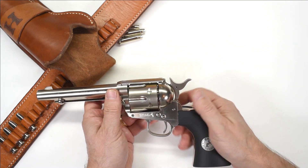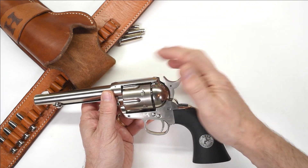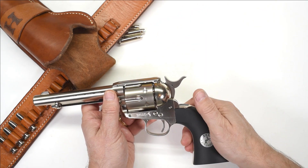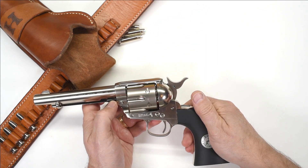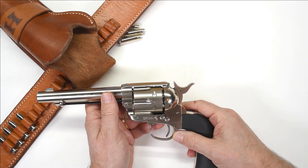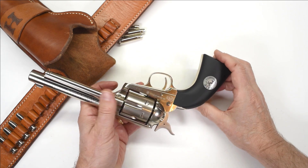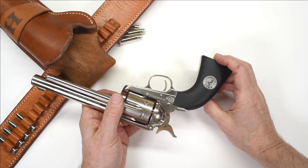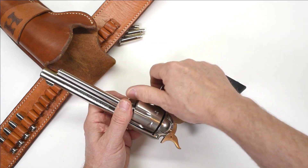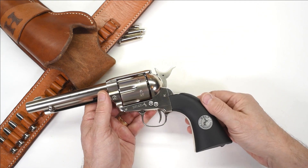That's something that the authentic cowboy guns back in the day did not have. The smart cowboys made sure to leave an empty chamber in line with the hammer and barrel, so that if the hammer did get hit by something — like a saddle on your horse or a gate post — the gun didn't accidentally fire a shot down your leg. Apparently, cowboys who did not learn that lesson often walked with a limp. You don't have to worry about this with this gun — it does have an actual hammer block safety.